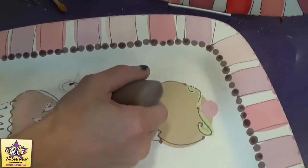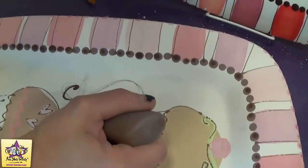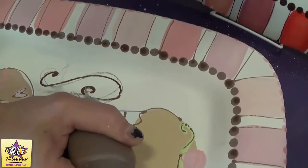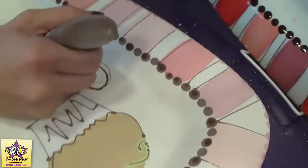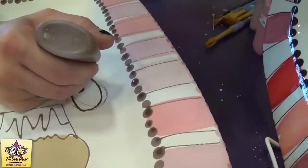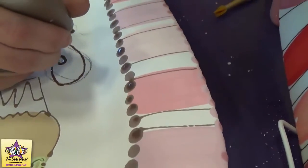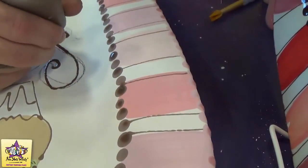Our last step is going to be to add the brown letters using the fun writer. For this technique you'll want to kind of go over it more than once to spread it out and sort of flatten it and make it a little thicker.